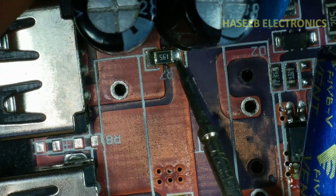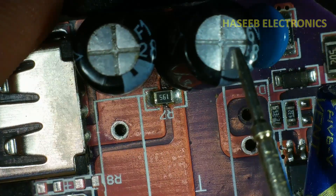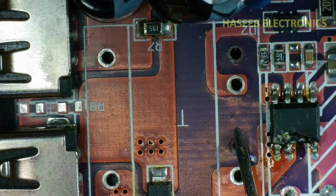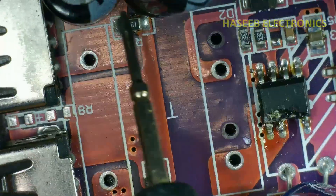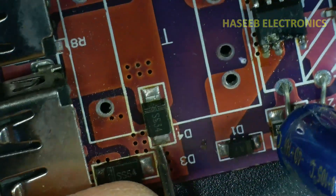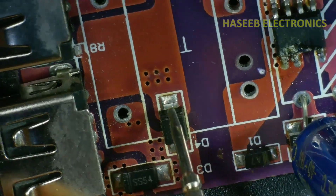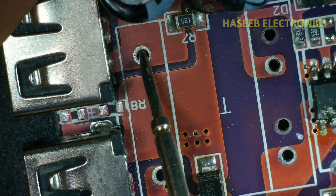We need to add a parallel resistance connected across these two capacitors, between the positive terminal and negative terminal. It works as a dummy load. In some power supplies, a dummy load is required to provide regulation and to keep the switching IC switching. So this load is connected across this winding, through the diode, and to the second side of this winding.